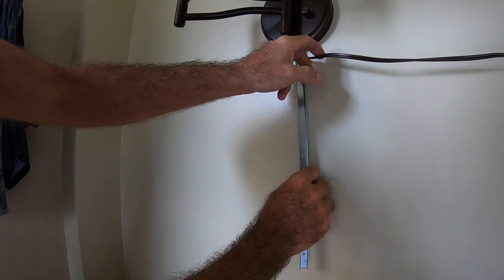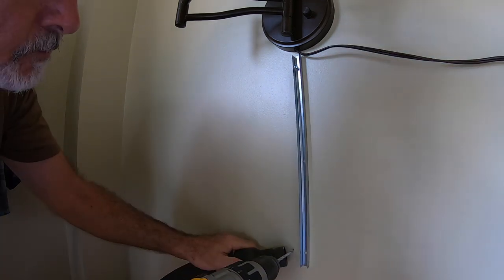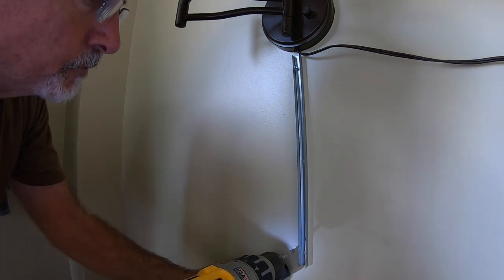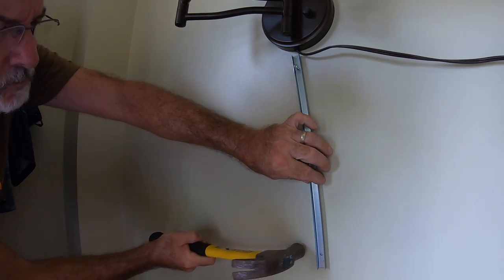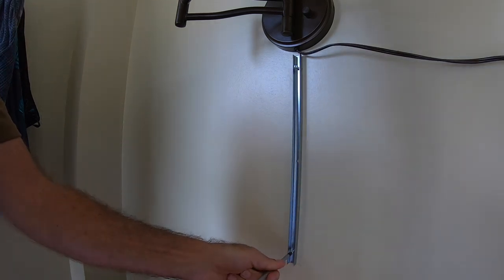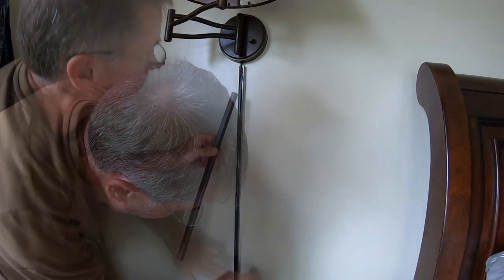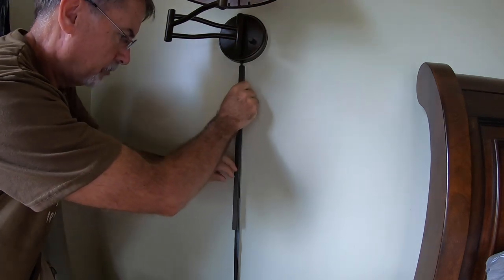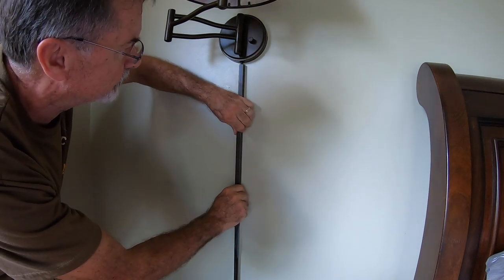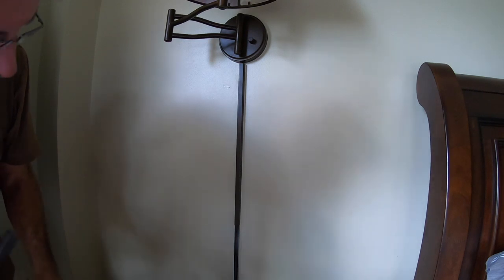The next thing was to hide the ugly cords. I used the hardware that came with the lamp — it comes with everything you need. There's a galvanized channel that mounts to the wall, which you run your electrical cord through. Then there's another finished channel that goes on the outside, the same color as the wall lamp itself, which makes for a nice, clean, finished look once it's all completed.